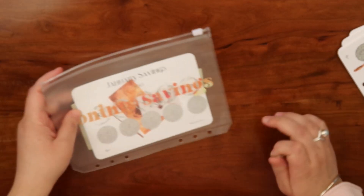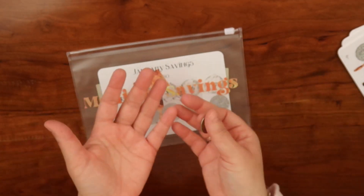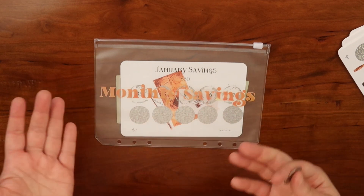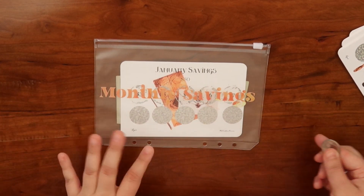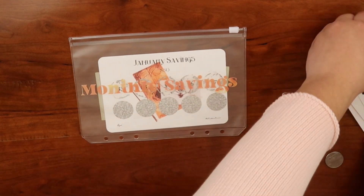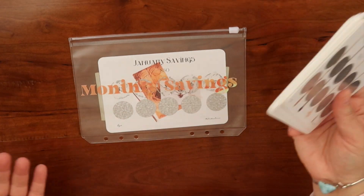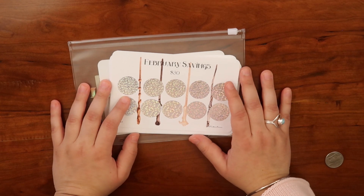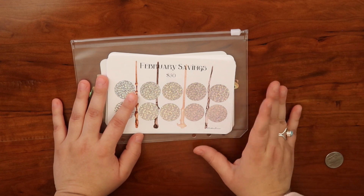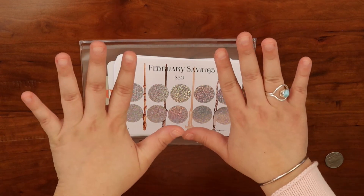I'm super excited! To everyone who has purchased these savings challenges from me, thank you so much — I hope you truly enjoy them. I find scratch-offs very satisfying and fun. Thank you so much, I will see you all in my next video, and don't forget to like, subscribe, and click the notification bell so every time I post a video you'll get notified. See you next time, bye!